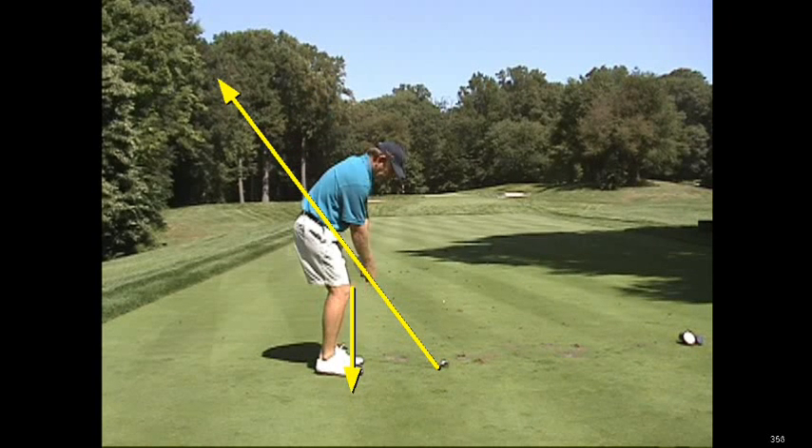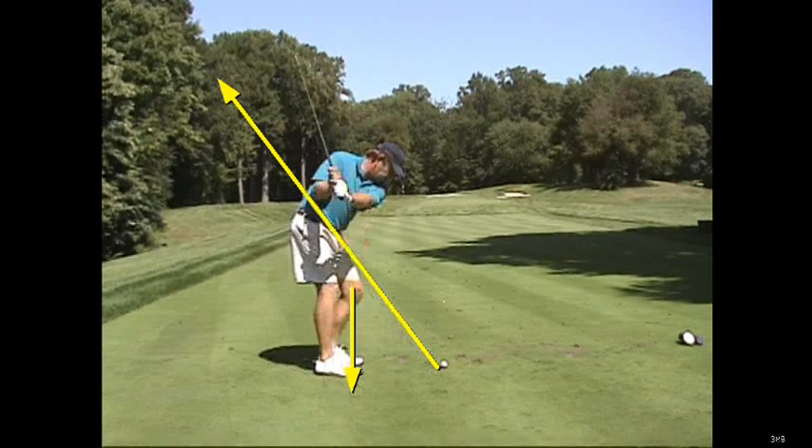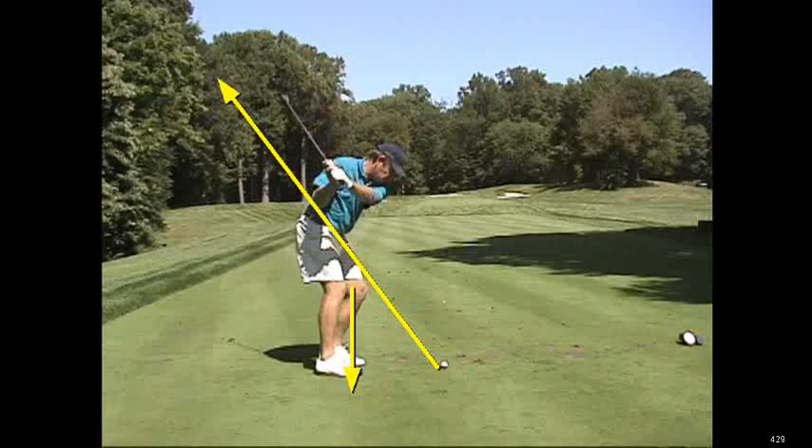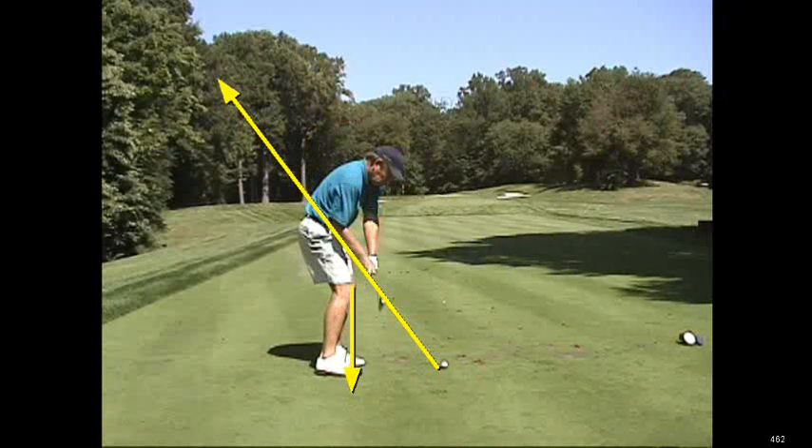It does not mean that you cannot play with a straightening right knee. It means that if you're going to straighten your right knee, you need to make sure that you reroute your hands, arms, and the club back down to the club shaft playing line — as he's doing right here coming down into impact.